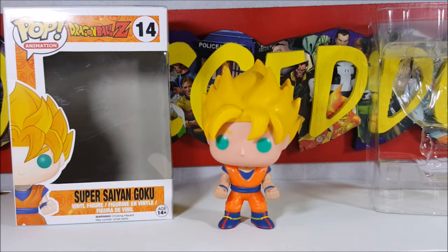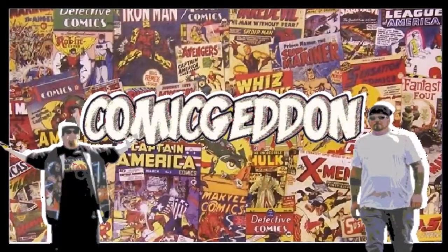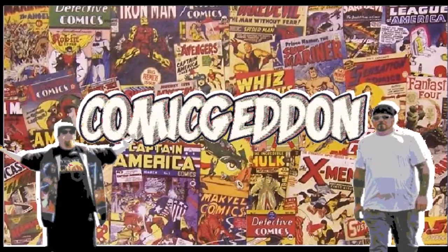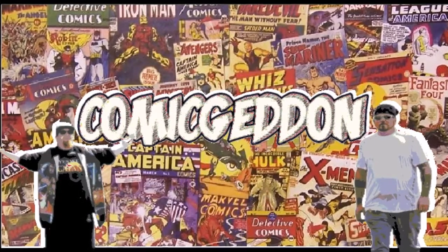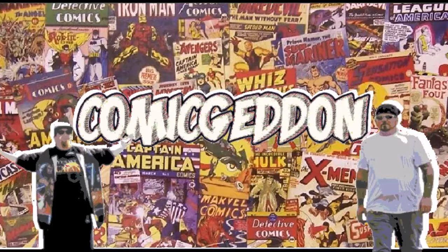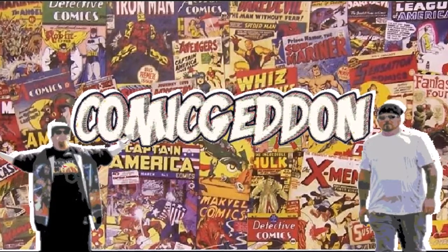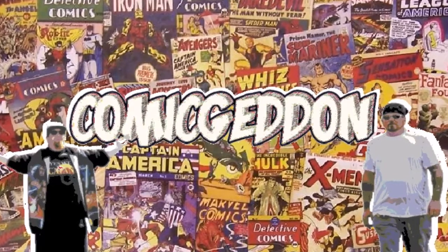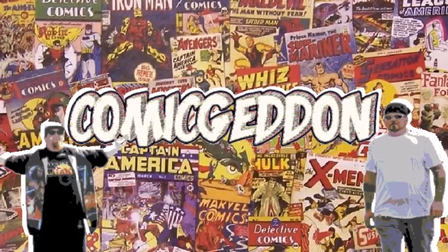So there you have it guys — Funko Pop animation Dragon Ball Z number 14 Super Saiyan Goku. See you next Tuesday for another pop review. Take care guys! If you liked this video, make sure you smash that subscribe button, click the little bell to receive notifications on all our upcoming videos, hit the like button, leave us a comment so we know how you felt, and don't forget to share with your family and friends. Until next time, I'm Shannon from Come Again — where all geek culture collides.